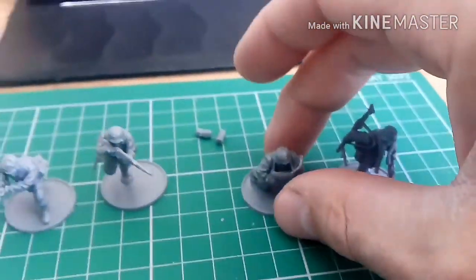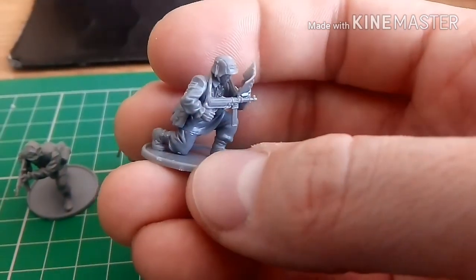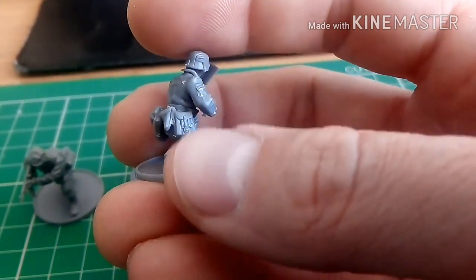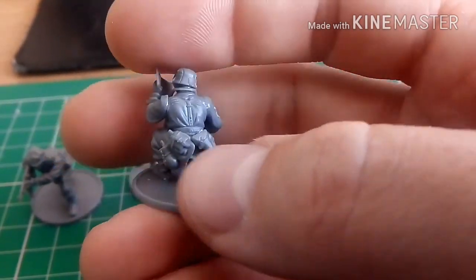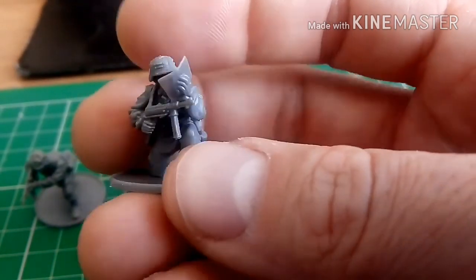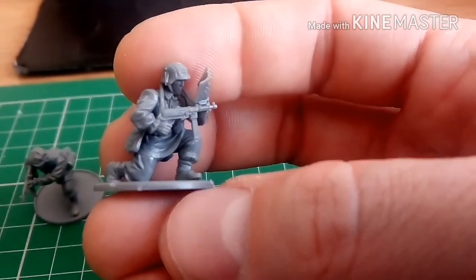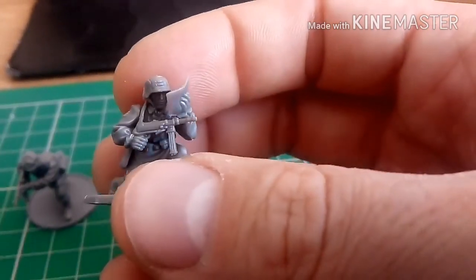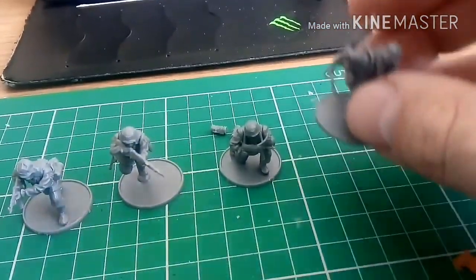Number five — this guy is kneeling down, studying the map. He'll be giving coordinates to the captain or the officer. He's got the MP40 SMG, and that's the map bag, pistol, a few personal belongings, water canteen, and extra bits and pieces. It's a nice little pose — he's actually stopped, still got his finger on the trigger, ready to pop a few bursts, but I've had him looking down at the map, which will be fun to paint.